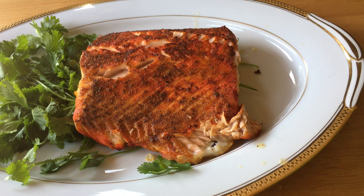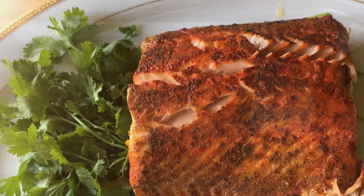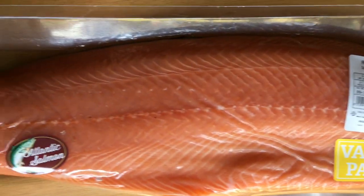If you enjoy eating salmon, this video is for you. Salmon is very expensive, but it's wholesome, satisfying, and it's ready in less than 10 minutes. Great for those days when you're too exhausted from the day's work to stand on your feet.